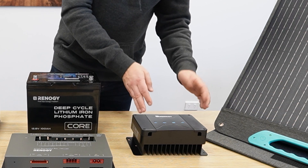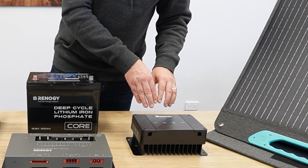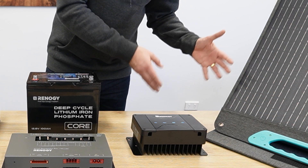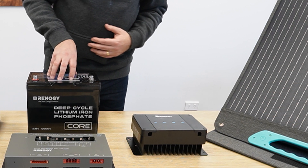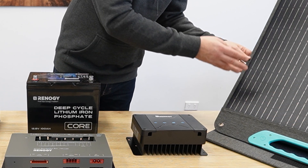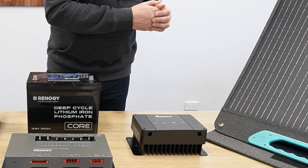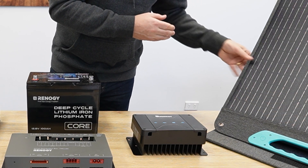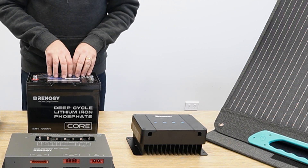Here we have the Renogy DC charger with MPPT input. This takes the Anderson plug input from your vehicle and will charge your batteries if they need charging. It also allows you to bring in power from solar panels — either integrated on the roof such as from our hybrids, or from a solar power blanket — which comes through the MPPT and charges the batteries.